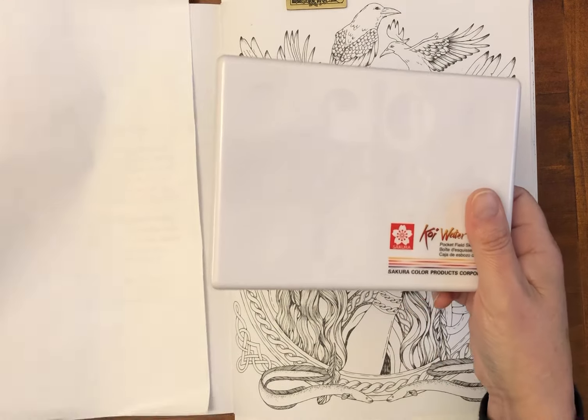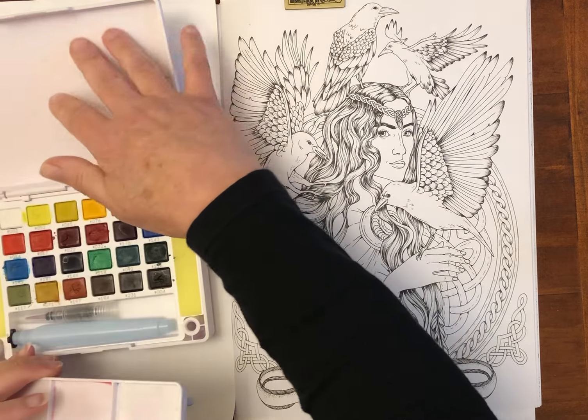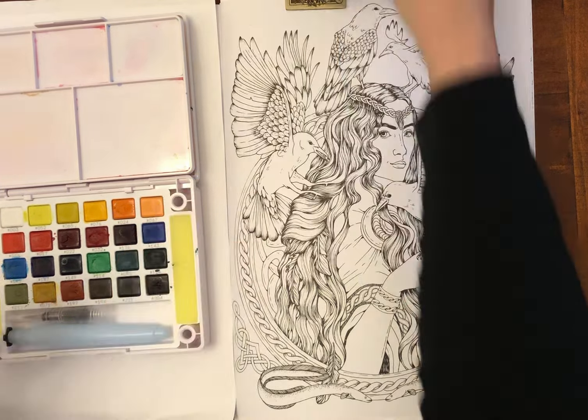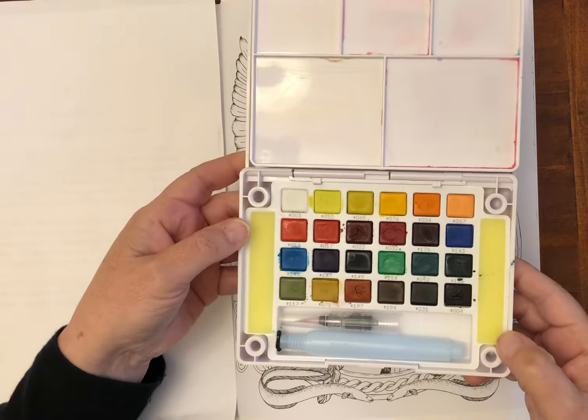I used to like having a go at creating my own Celtic goddesses, so this is a subject dear to me. I'm going to use the Sakura Koi watercolours in the pocket filled sketch box. I also have Sakura Koi colouring brush pens - various sets of curated six colours - and the twelve set that Sakura provided as part of their Star of the Month initiative, gifted to me by Sakura Australia along with this watercolour set.